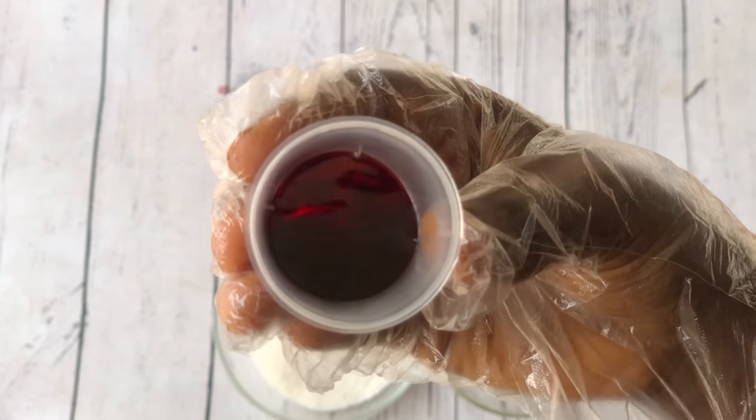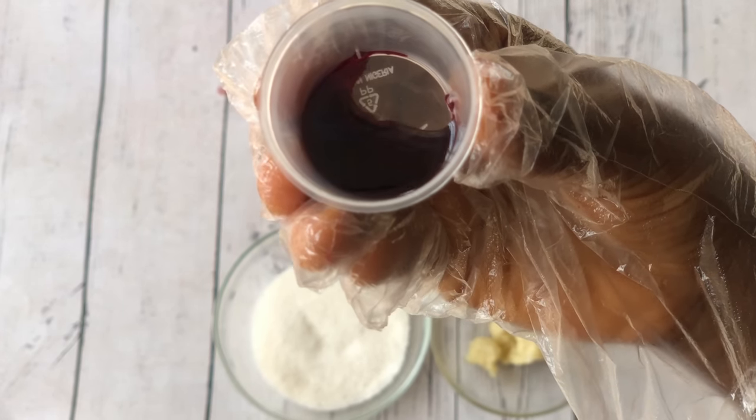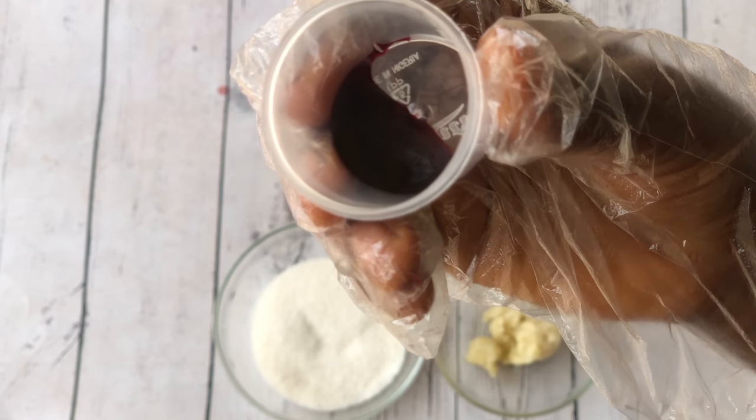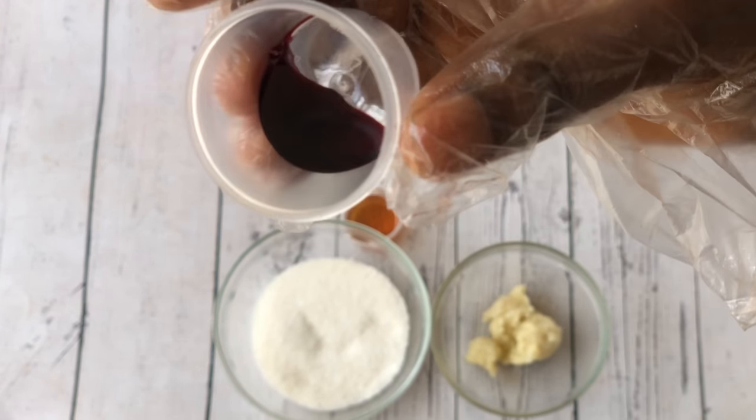And lastly we have our pink or red food coloring. This is just to give our pink lip scrub that very vibrant color, but if you don't have this you can skip it — the product will still be effective.